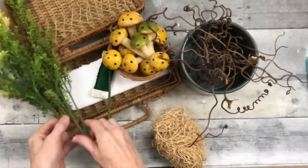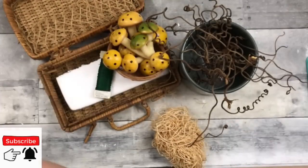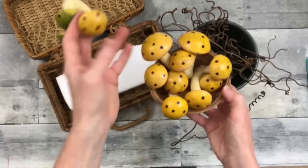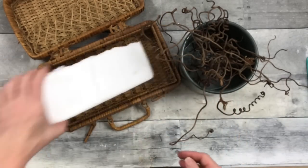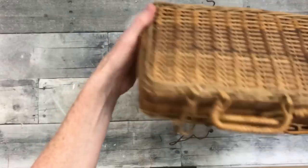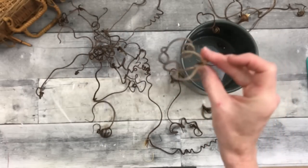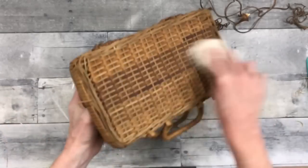On to the next one — and if mushroom doesn't say cottagecore, I don't know what does. We're going to do a mushroom arrangement in a little picnic basket. We're going to use some floral wire, some thrifted greenery, some wood shreds, and some little thrifted plastic old crusty mushrooms. There's a piece of foam I saved from something else. Here is a mini picnic basket from the thrift store — it's not perfect, but it's perfect for me. And here are some vines that dried in my yard that I pulled down and clipped off — I've had them for about a year.